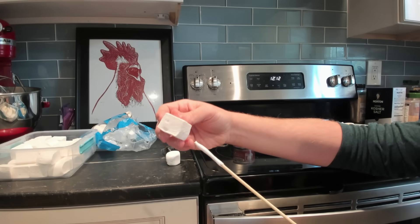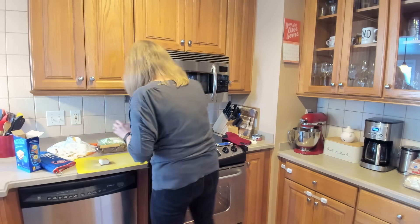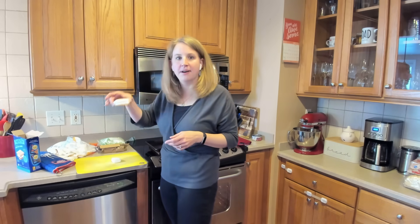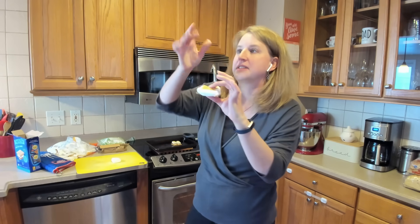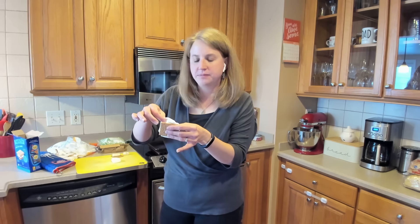My marshmallows from the broiler are finished — a light brown color around the edge. It gets super gooey. It's always that battle between how quickly you cook it and how much you brown it, because if you cook it too slow it gets too goopy and falls off your skewer. The beauty of cooking it on top of the graham cracker is you still get the gooeyness with a crunch on top. The vegan marshmallow — not as gooey as the regular one.